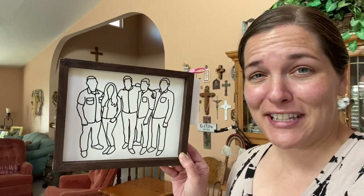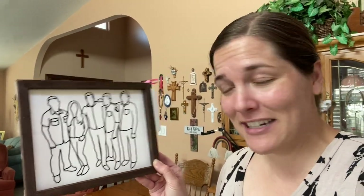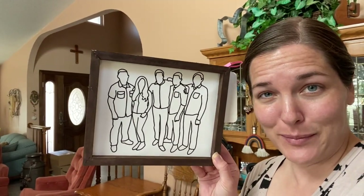For my mother-in-law I made a little reverse canvas of her five children. I took one of their Christmas photos — which one do you think is number one? Let me know in the comments below. I outlined them with my Procreate app and cut it out with my Cricut. If you want to know how to make that, I do have a tutorial with a different photo and I will link that video up above.